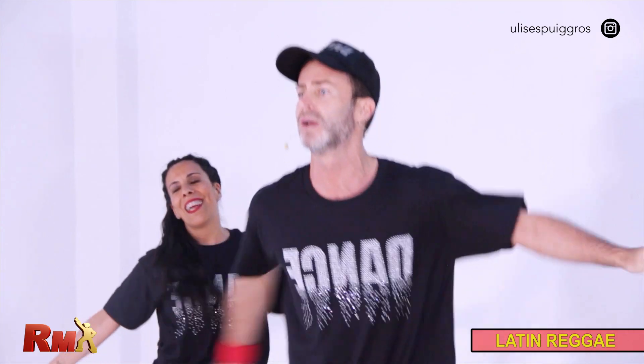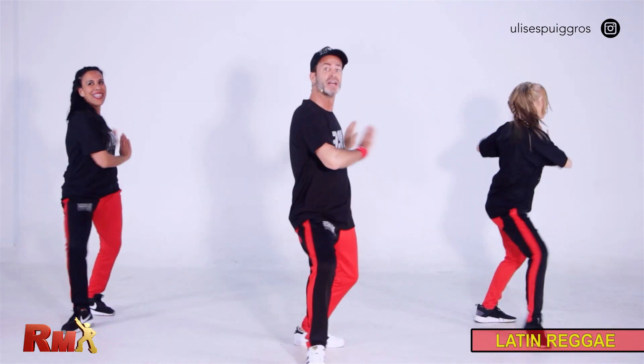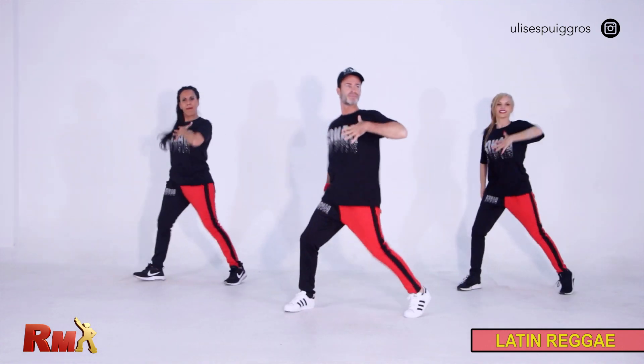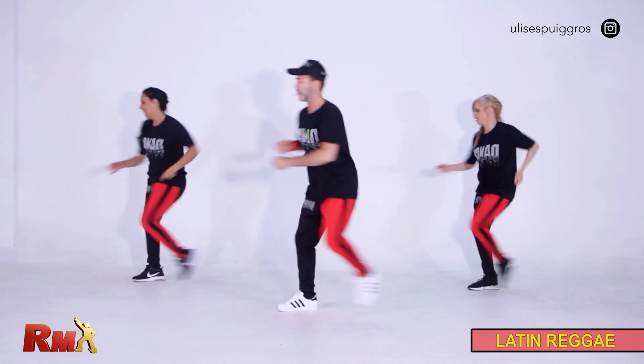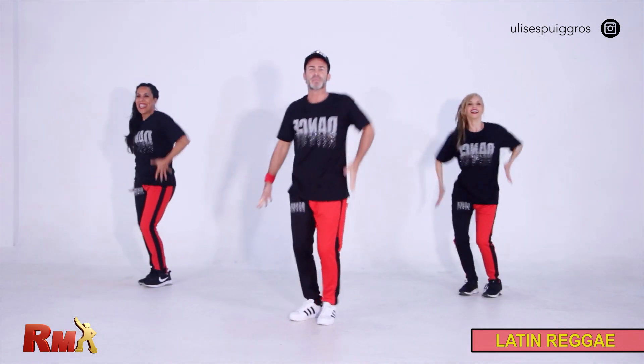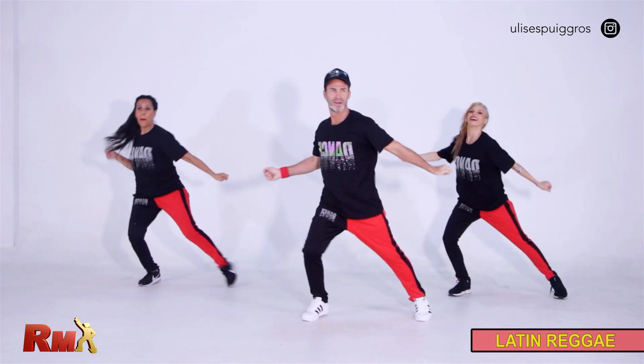From the top. Come on. Start. Turn. Mambo and torso. Keep it forward. Shake it. Hips. Lunge. From the top.